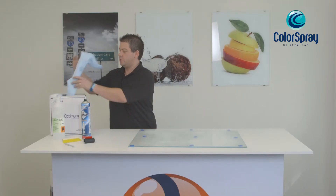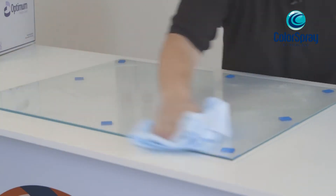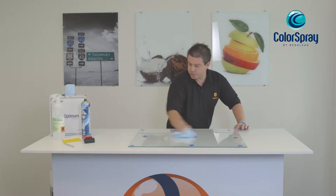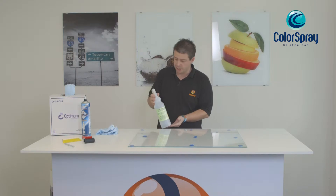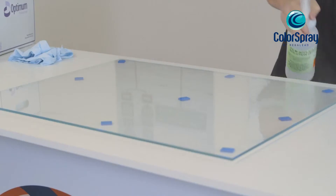The first thing you need to do is clean the glass. It's very important that you do this properly to ensure that you don't get any debris or dust underneath the glass.